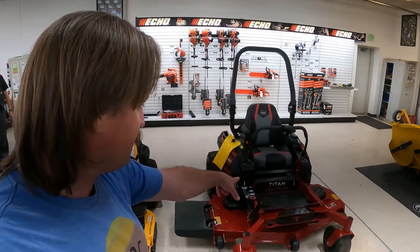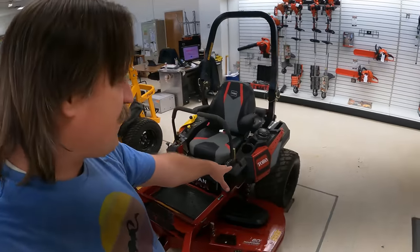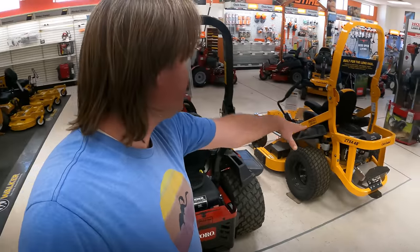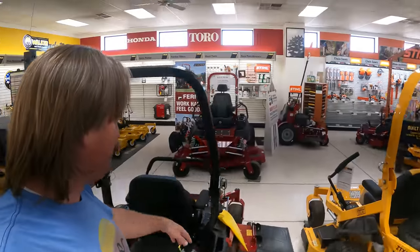There it is folks — it's the Titan Max. See that 60-incher, big old fat tires, a Kohler engine. What do we got here — 26 horsepower. Look at this place: got Club Cadets, Ferris — holy moly.